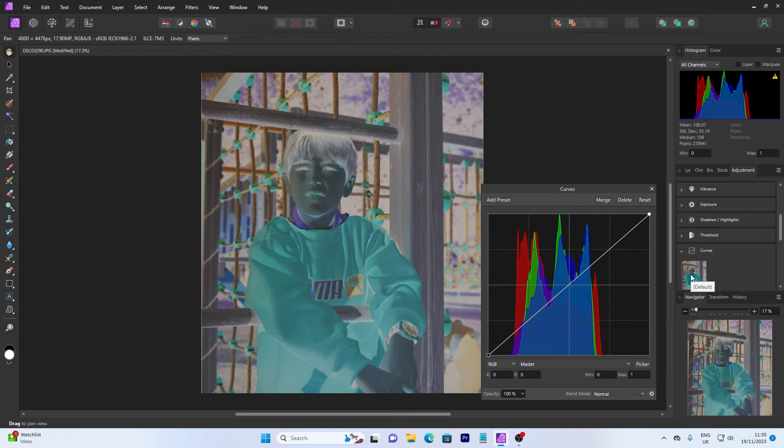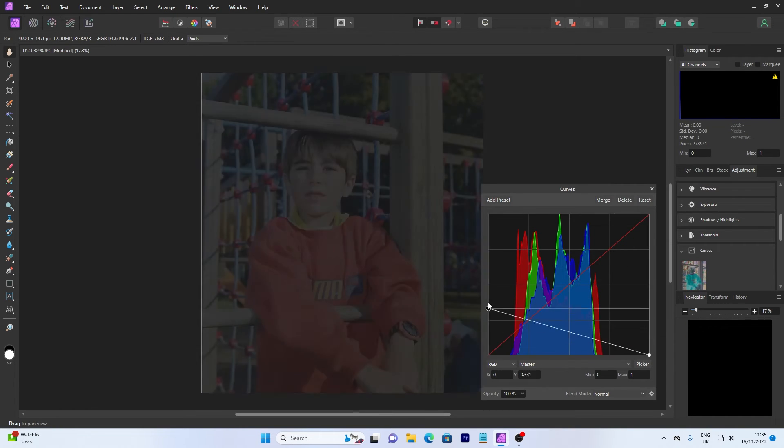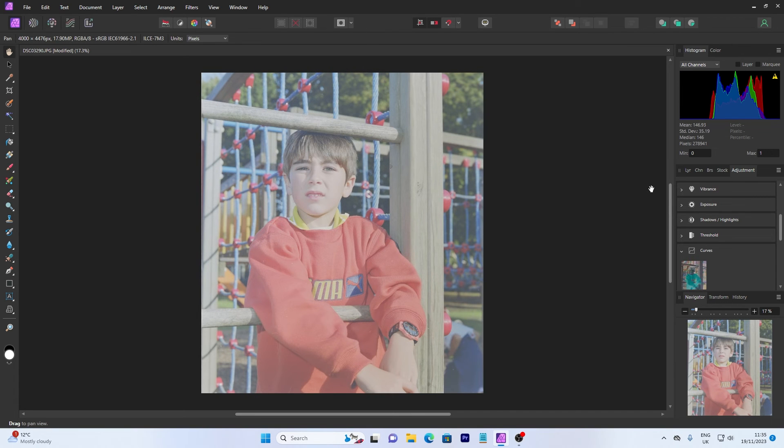And we literally just invert it. You can do that with the inversion tool, but I'm going to show you this way. You dial it down — it's gone all black — and then you dial it back up again, and you've got something that resembles a positive. It looks all milky and doesn't look right, but trust me — I've seen people use the curve to try and pull things around, but you don't need to do all that.